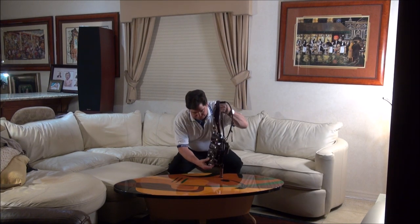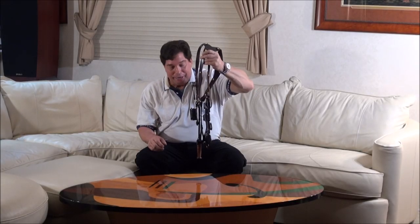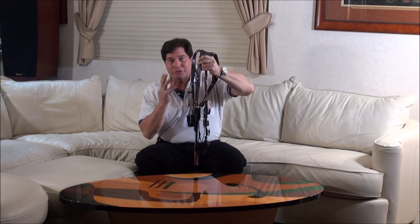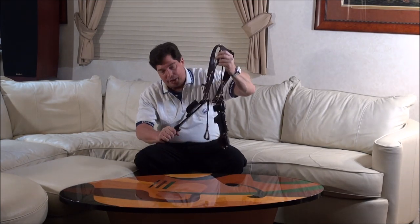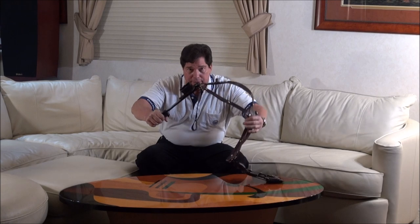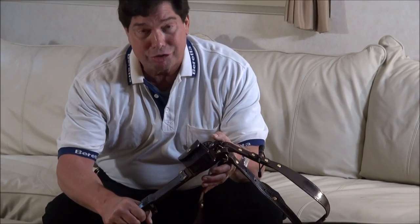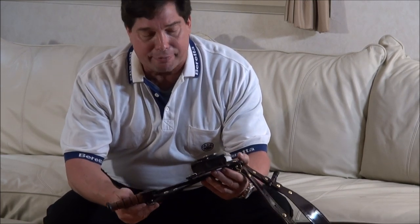We're going to put it here on the table and I'll show you what my customer dreamed up — you can dream it, I can make it. This is really awesome for the guy who wants to carry all his gadgets on a shoulder holster and have his K-Bar hanging down. We made this so meticulously; it took us months, inch by inch, hour by hour. We're very proud of it.